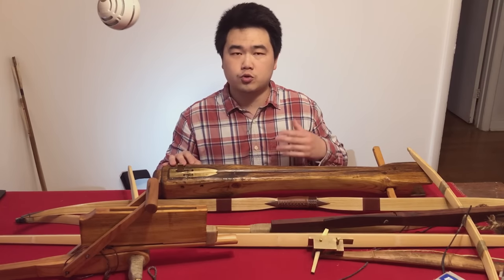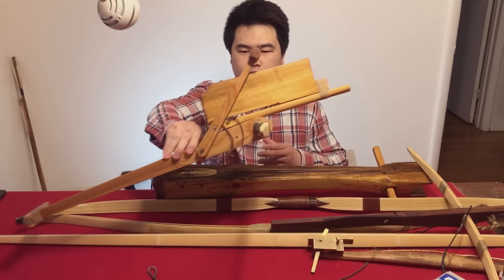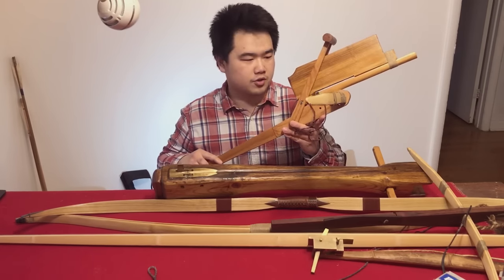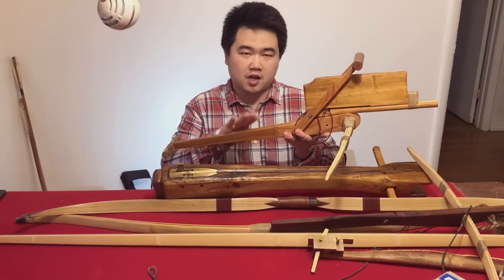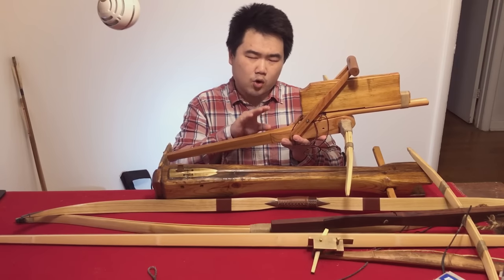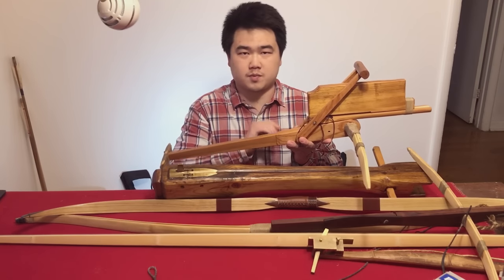When we think of historical Chinese crossbows, often the repeating chukunu gets mentioned. Probably because of video games and popular mainstream culture, this thing is a lot more popular. But the thing is, these were quite a niche weapon and it was not the standard infantry weapon for crossbows.